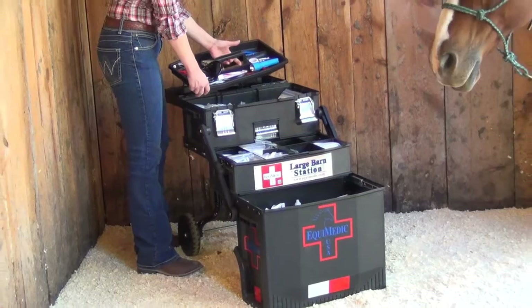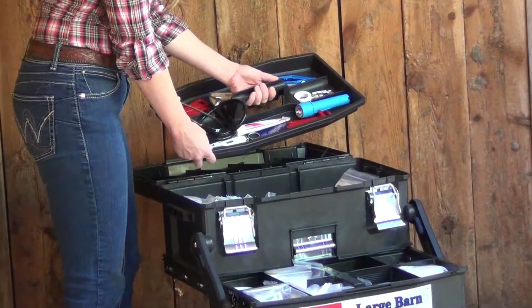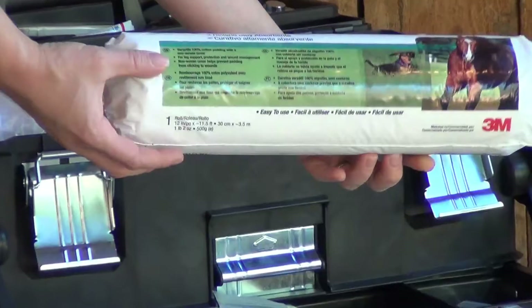The middle section of your large barn station is outfitted with removable dividers providing you plenty of versatility. The lower unit of this kit features a large bin to house and store your bulkier equipment and tools.